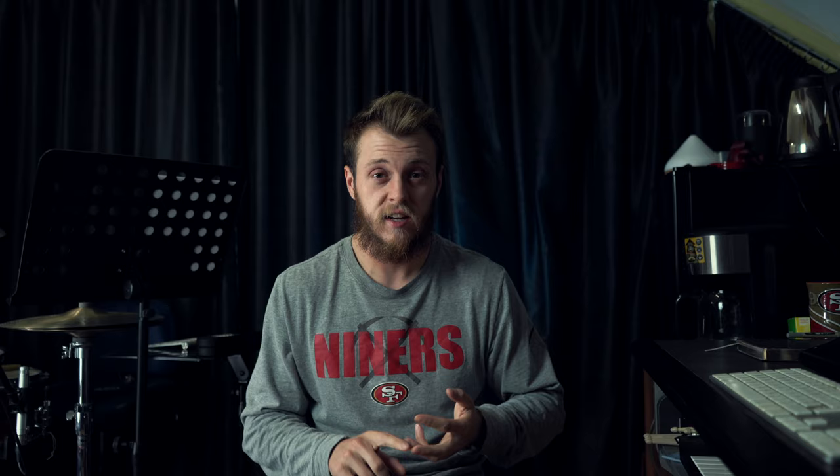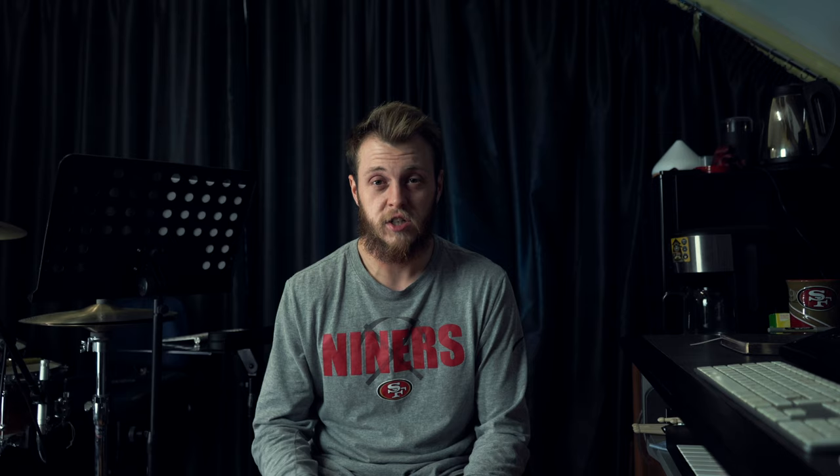The next thing is wet wipes. These are really helpful if the course is sandy, gritty, or muddy — when you change into fresh clothes you don't want to carry that into the new clothes. You don't want to put sandy feet into fresh socks. You can also get really salty skin when you run, so wiping that off before you put on fresh clothes is really nice.